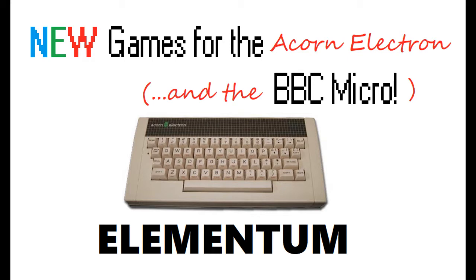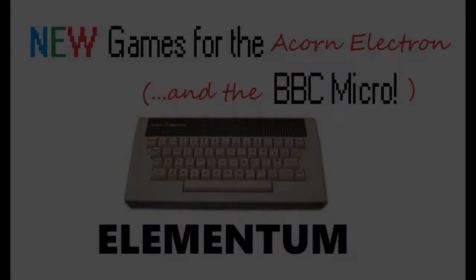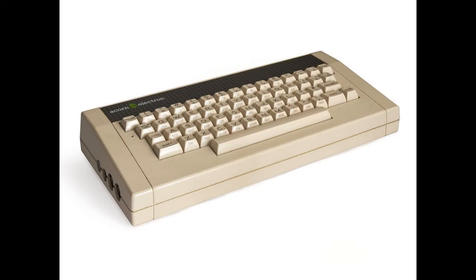I tend to focus my attention on Beeb versions of games. I had an Acorn Electron back in the day — it was officially my first computer, although I quickly did move across to the Beeb after my dad upgraded his Model B to the Master and I was able to take on the Model B myself.